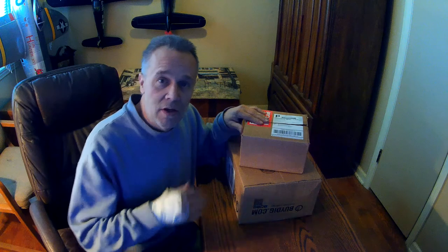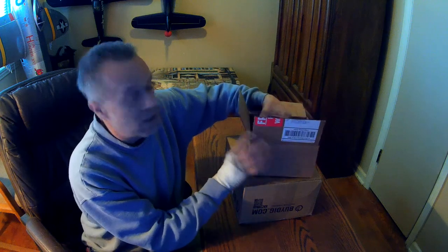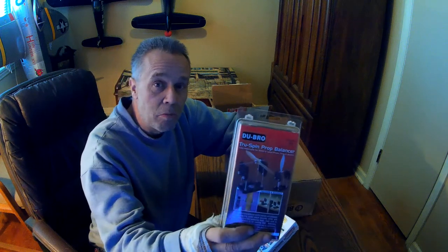Hey Pilots, Skip here. I've got an actually quick unboxing here. I just got a couple of things from Amazon that I've been looking to get that'll come in handy in my builds. I got the Dubrow prop balancer.